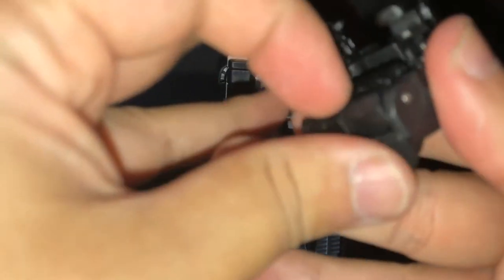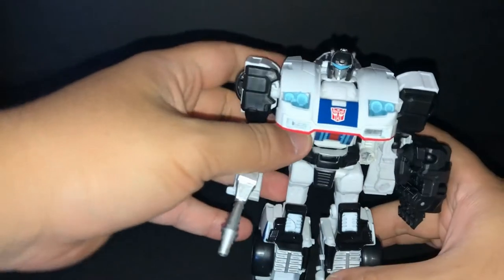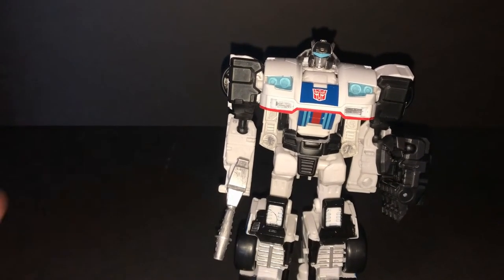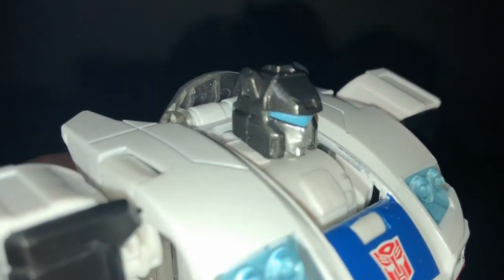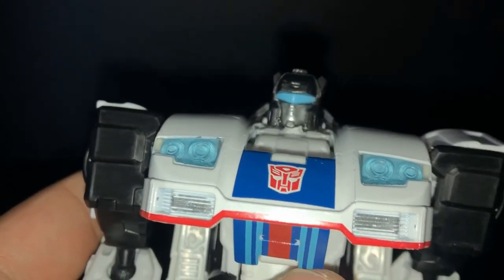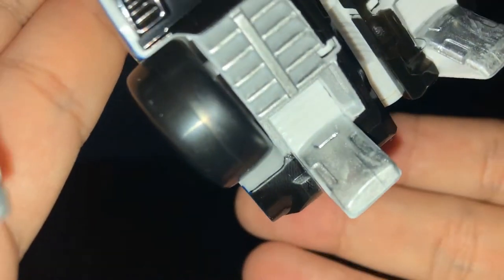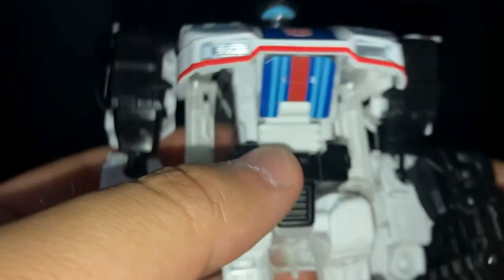Look at this — here's just robot mode. Close the head, let's go. I like it, like the original G1 counterpart Jazz. Very awesome. I'm painting it chrome right here, painting it chrome. Very awesome.